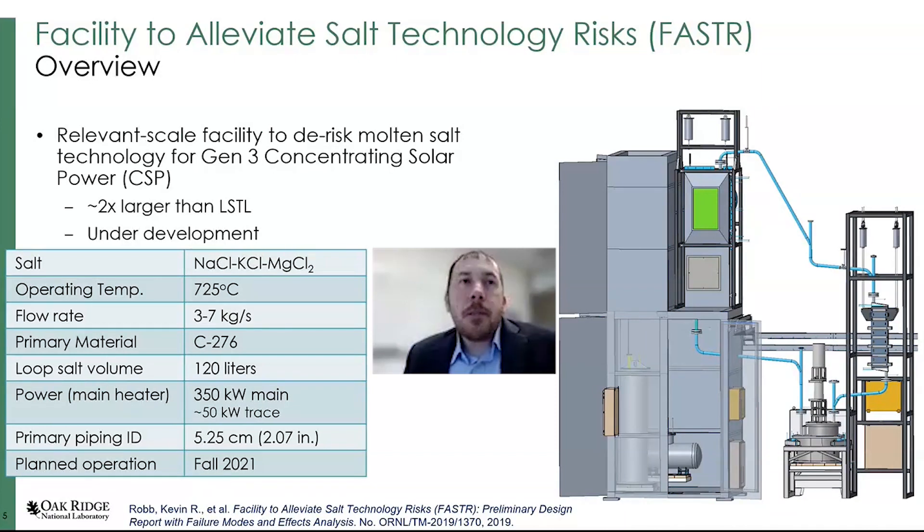This loop is about twice as big as the other loop. It uses a ternary chloride — sodium, potassium, and magnesium chloride. The other loop was 700°C; this one was designed to go up to 725°C, with a slightly higher flow rate. Instead of Inconel 600, we chose to go with Hastelloy C276, which has higher molybdenum content. At high temperatures it has much higher allowable strength than Inconel 600 — that was the main reason for choosing C276. The total facility power is about 450 kilowatts, the piping is larger, and the goal is to have this up and running in the fall of 2021.